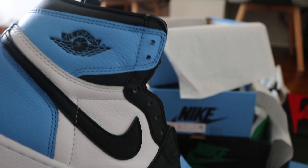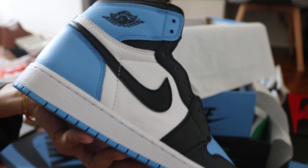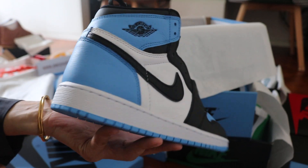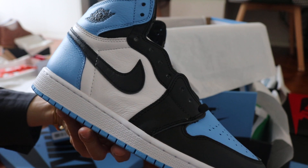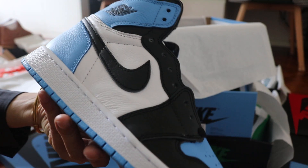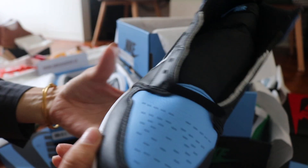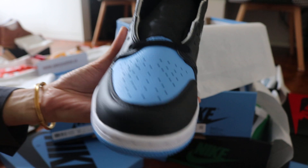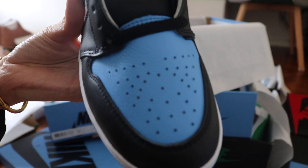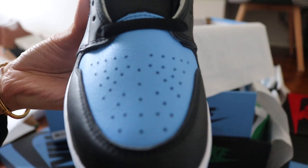Take a look at the black wings — black Air Jordan wings. University blue on the back and white midsole. White real leather with the black Nike swoosh logo. It's all real leather — the top of the shoes is real leather. Black toe box and university blue on the toe.